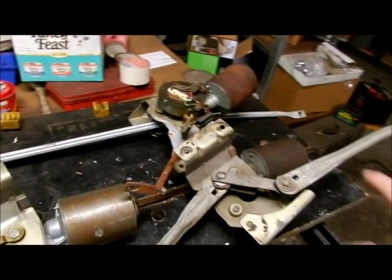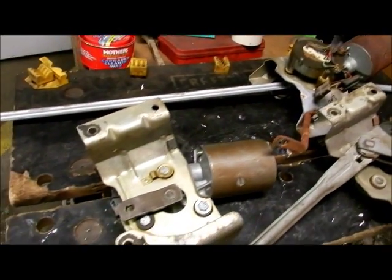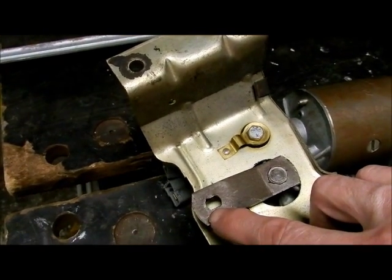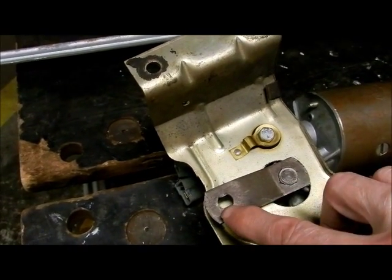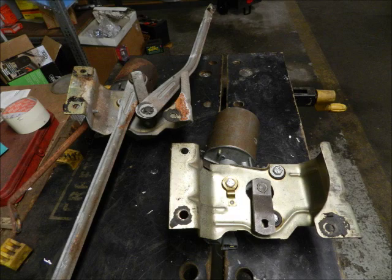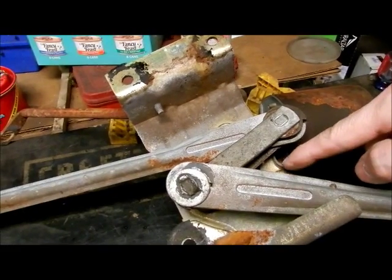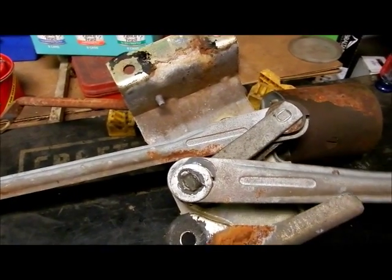If you were to remove the wiper arm assembly, this is what you would end up with. You can see that the motion is transmitted from the wiper motor through this arm, and this has a D-shaped fitting. So as the wiper motor rotates, it will move that arm, which will cause the levers to move.